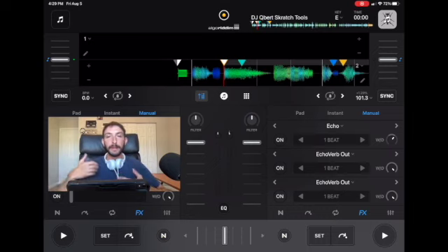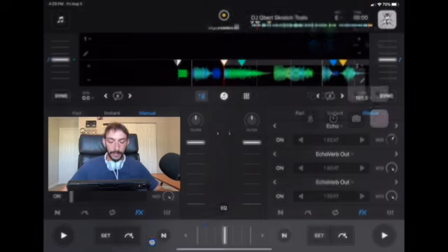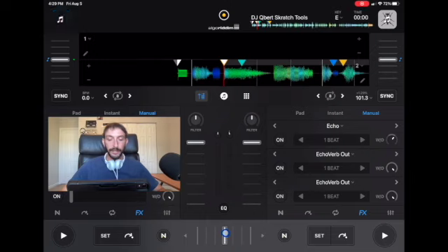If you want to step it up to an advanced scratch, you could use the crossfader. Down here is the crossfader. If you put it to the deck that you're not using for the scratch, all the way over to the left, and then if you tap over here in the middle, it'll be playing both decks at the same volume. But if you let go, it'll instantly snap back.